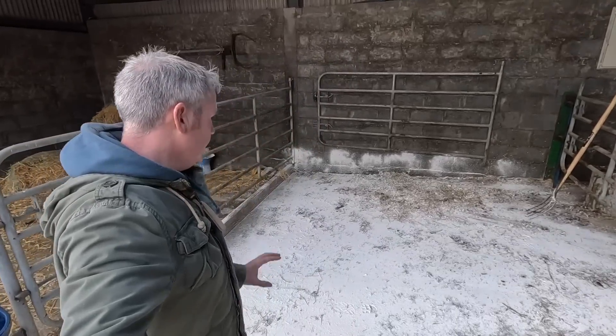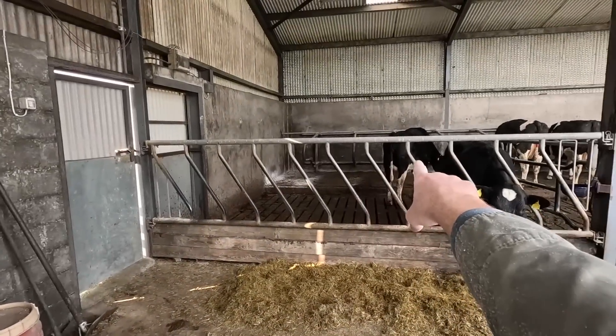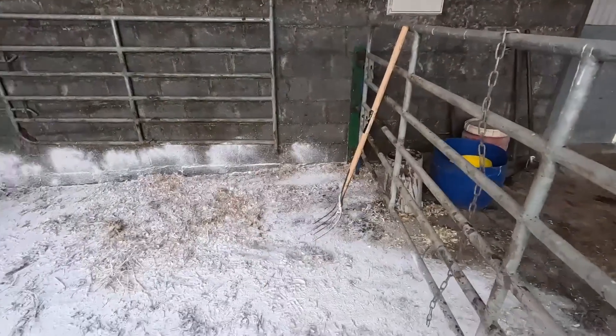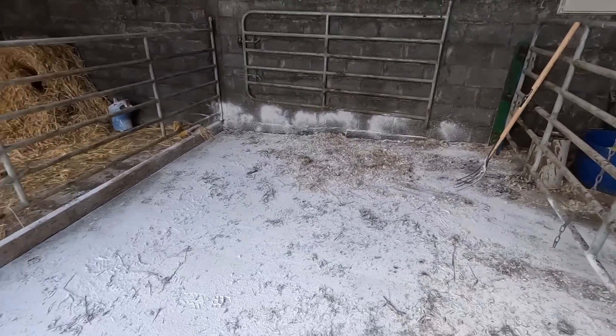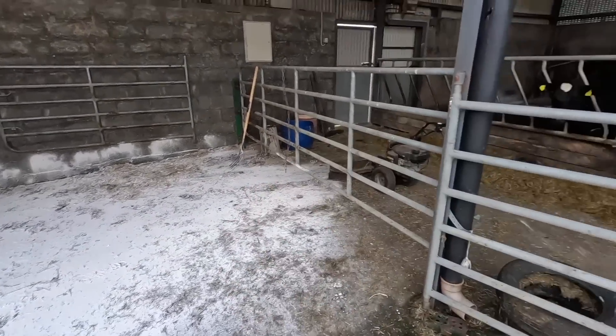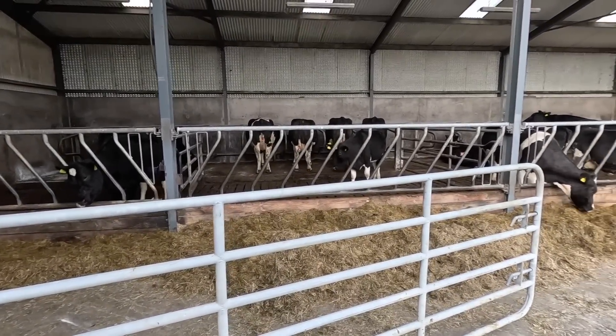Right, that's the calving pen clean — we'll let it sit there for a couple of days. I don't think there are any cows calving for at least 24 hours, well apart from that heifer that's up there in the corner — she might have other ideas. But I think we'll get away another day or so. Lovely drying weather — just leave that light on, let the whole thing dry out, and then put a nice fresh bed in there. That'll be right for the remaining 22 cows left to calve.